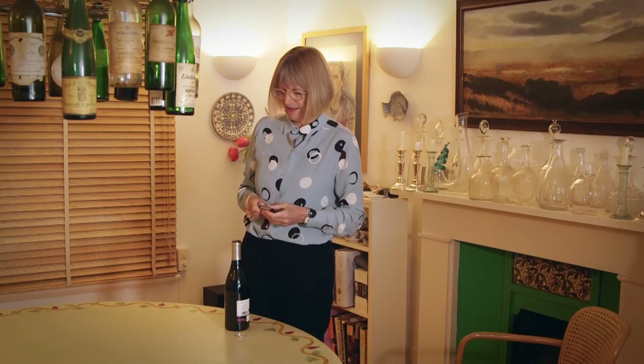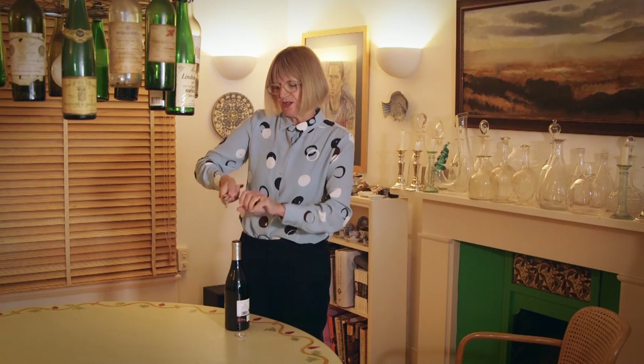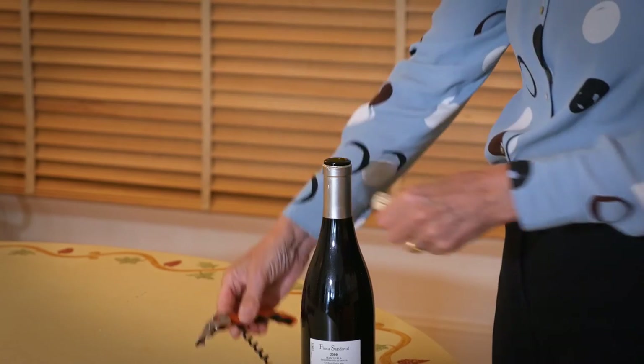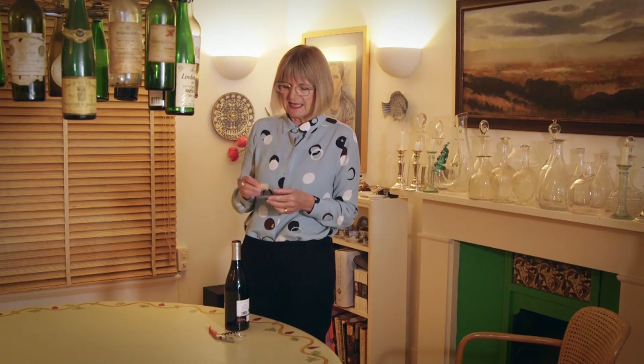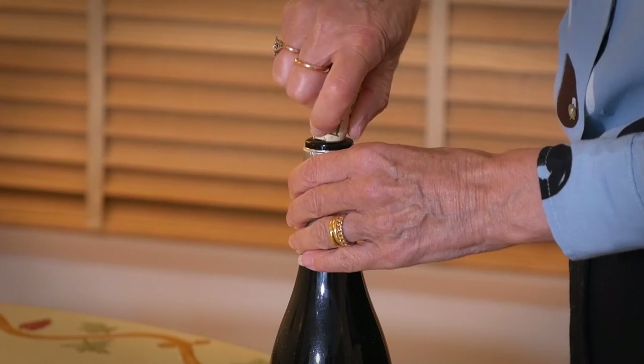That's a very nice satisfying noise, and then you can screw the cork off and add it to your collection. A definite plus point of a natural cork rather than the synthetic ones developed recently — because there have been problems with natural corks — is that there's always enough elasticity so that if you don't finish the bottle you can easily put it back in.